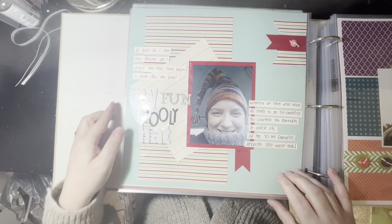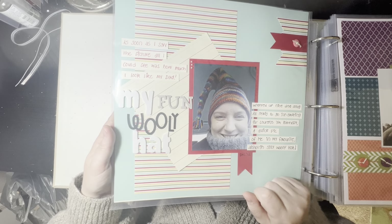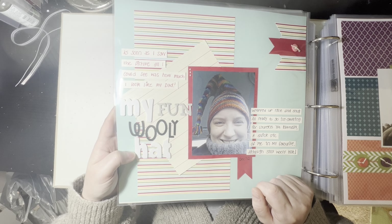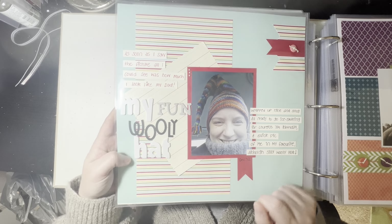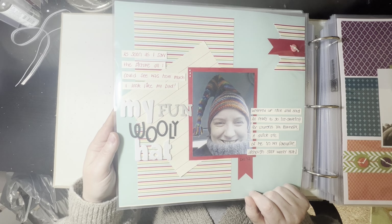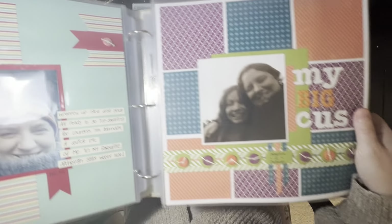This is me in a daft hat. We were going out for Lauren's seventh birthday — goodness me, Lauren's 18 now. I had a really fun woolly hat that I love. I love woolly hats, especially daft ones. And obviously the stripes went with the stripes on the wall. As soon as I saw the picture, all I could see was how much I looked like my dad. We were going ice skating, hence I was so woolly — a very big woolly jumper on too.